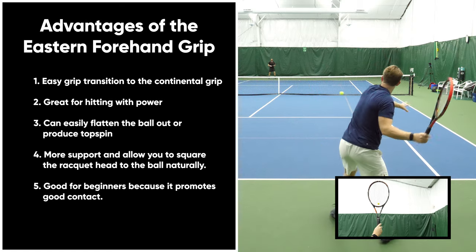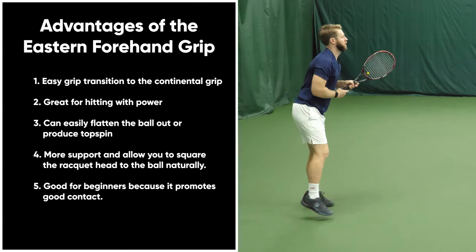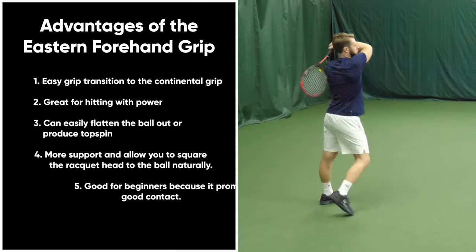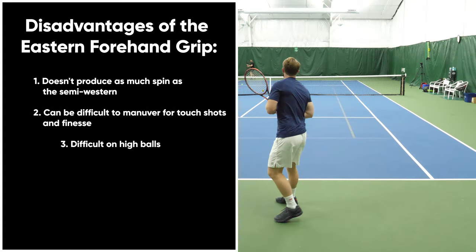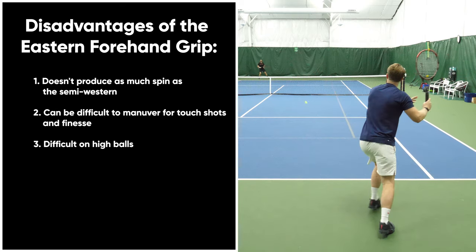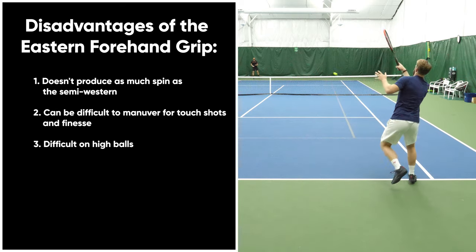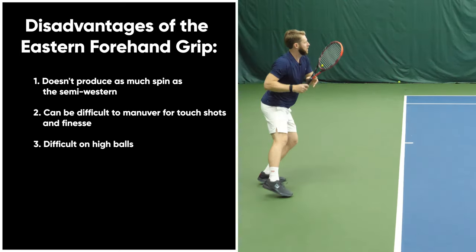The eastern grip also gives you more support and allows you to square the racket head to the ball naturally. It's a great grip for beginners because it promotes good contact. Some disadvantages: it doesn't produce as much spin as the semi-western forehand grip, it can be difficult to maneuver for touch shots and finesse, and some players will have difficulty on high balls compared to the semi-western forehand.